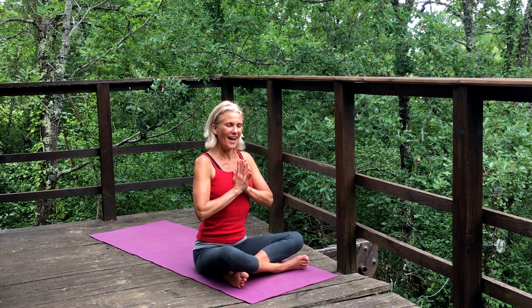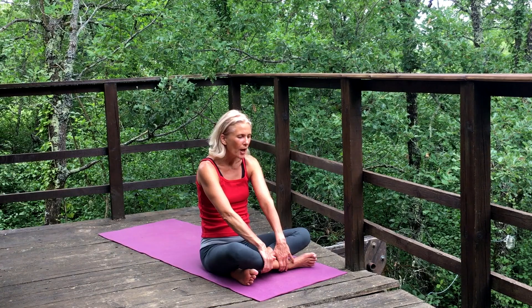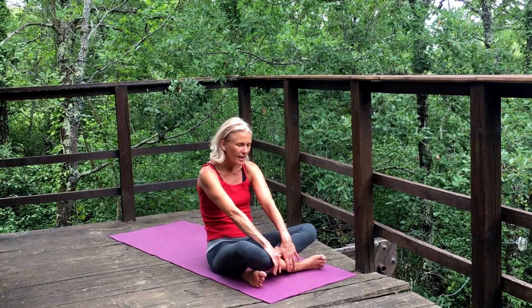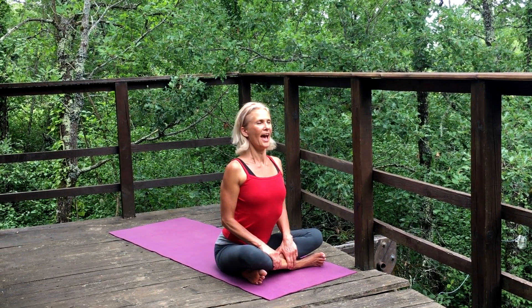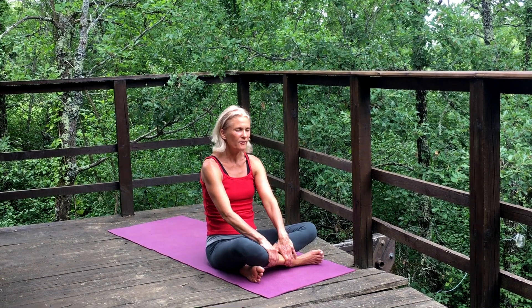Take a nice deep inhalation through the nose, bring your palms together at the heart, and as you exhale, extend your hands down to your shins. Just take a moment and really feel the contact with the earth. We're going to come forward leading with the heart, rolling to the front of the sitting bones, and then roll to the back of the sitting bones — really feeling our legs, our feet, and our contact with the earth. Let's bring in the breath.